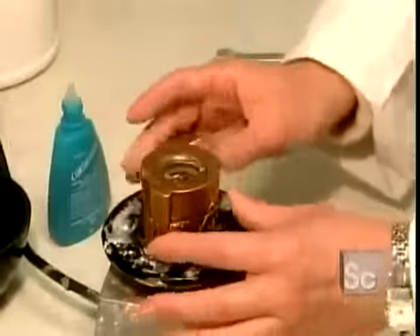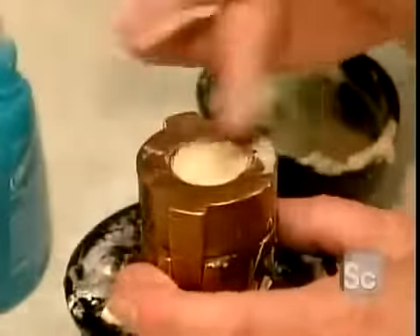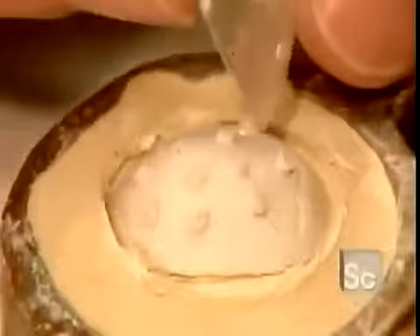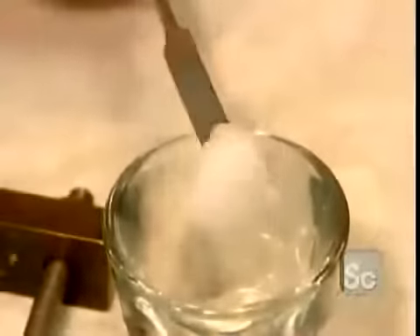They place the impression in a mold and pour in a type of plaster. When the plaster is hardened, they remove the impression tray and then the impression itself. What's left in the mold is a plaster replica of the socket.